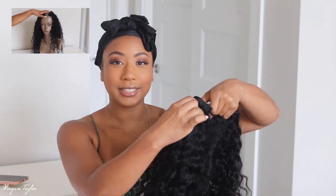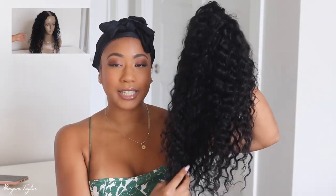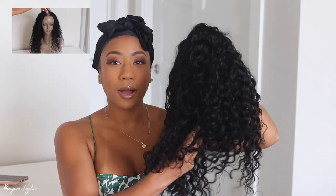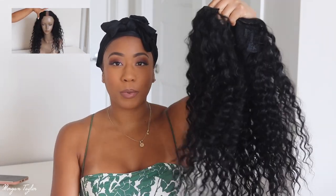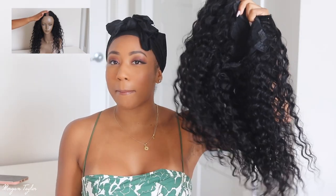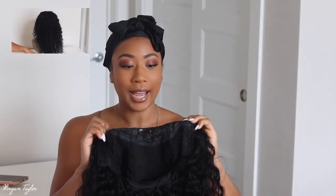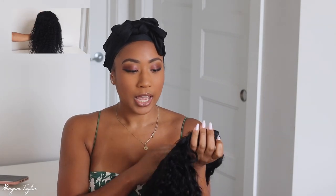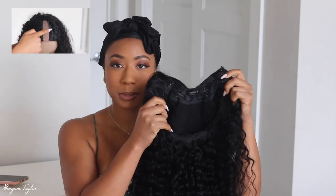I just think this U-part is so beautiful. This is it right here — it is 20 inches and it's in deep wavy. I did not wash it yet; I just wanted to show y'all what it looked like straight out of the package. This is what you get — it has combs in it. There are three combs in the front, two combs on the side, and one in the back with adjustable straps.